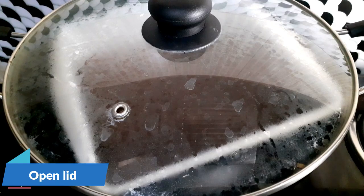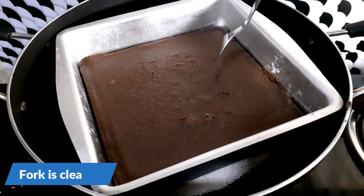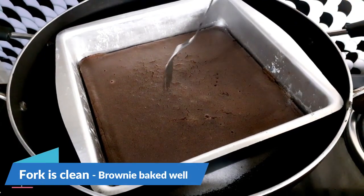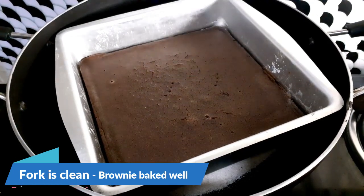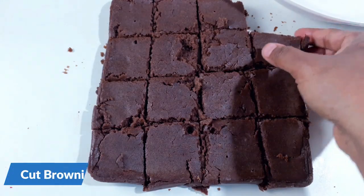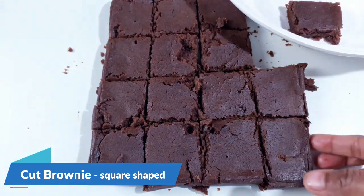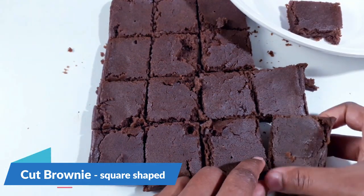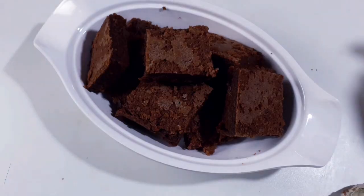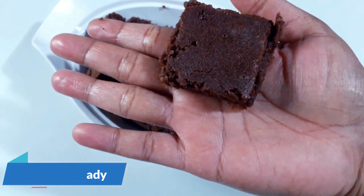I have baked this for about 25 minutes. Let me open the lid and check if the brownie is baked. Take a fork and check — you can see the fork is clean, which means the brownie is cooked well. Now remove the brownie from the tin and cut it into square shapes. Place the brownie in a plate. The brownie is ready — see the texture of the brownie.